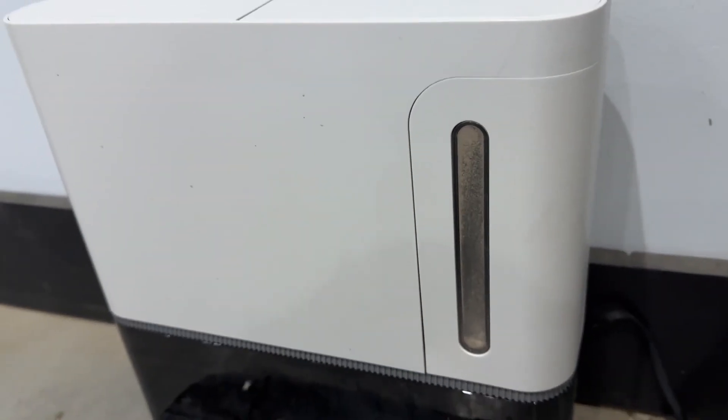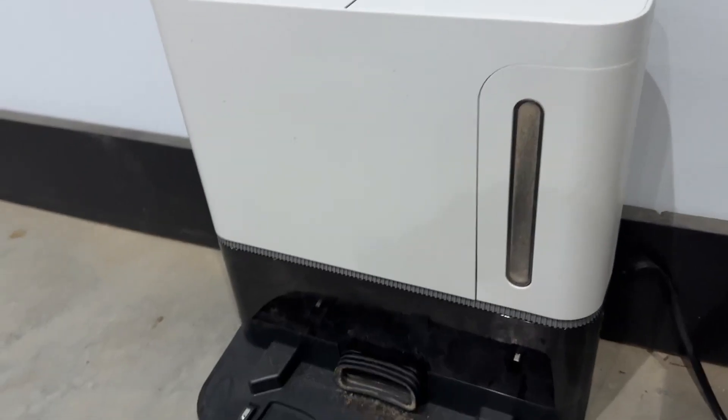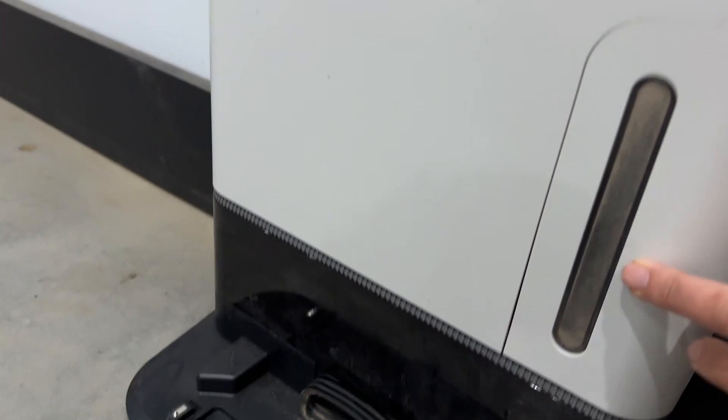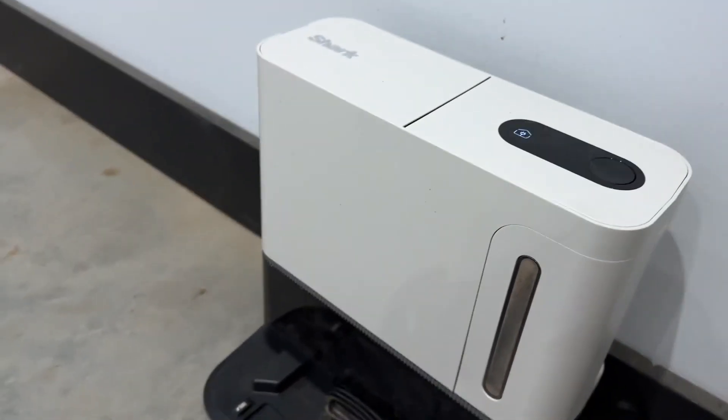The dirt goes into this little compactor here, and I probably only have to empty that out maybe once a week. It seems like a fairly good size — it holds quite a bit, as you can see the lines here. It's been a couple of times of use so far.